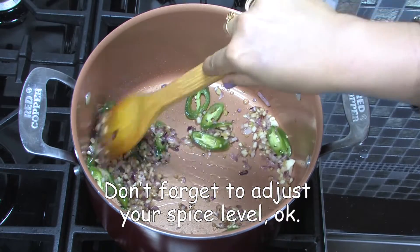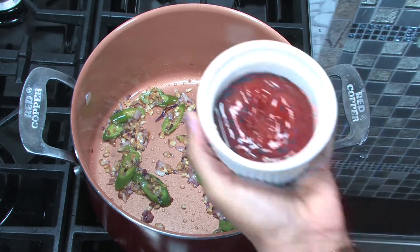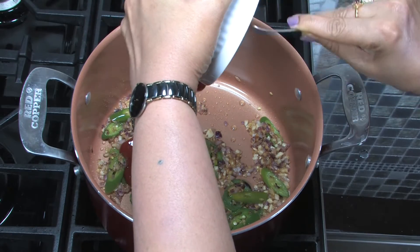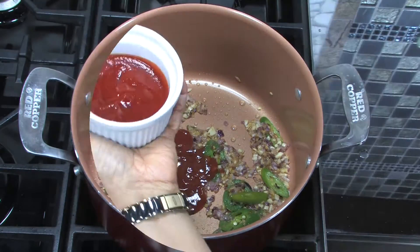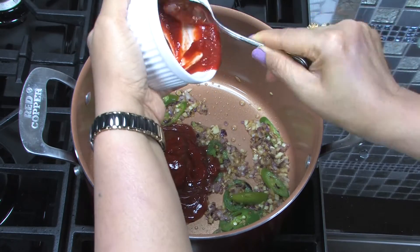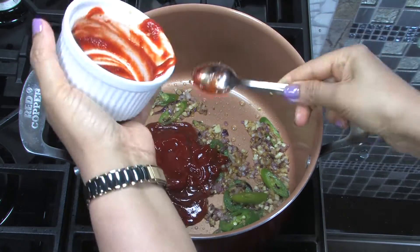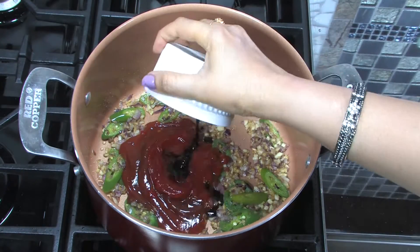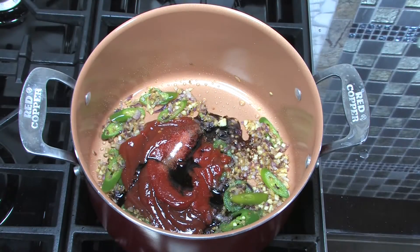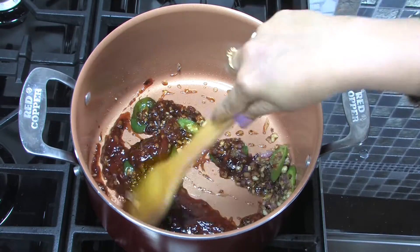Don't forget to adjust your spice level. Add tomato ketchup, chili sauce, soy sauce, salt to taste and mix well. Saute for a minute.